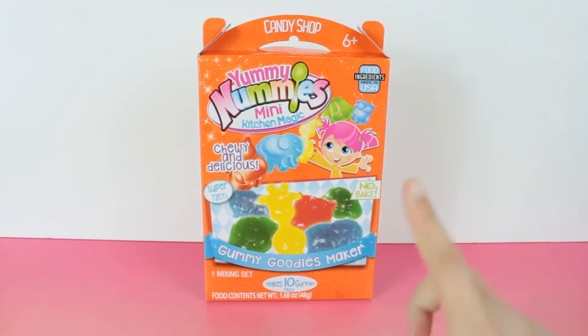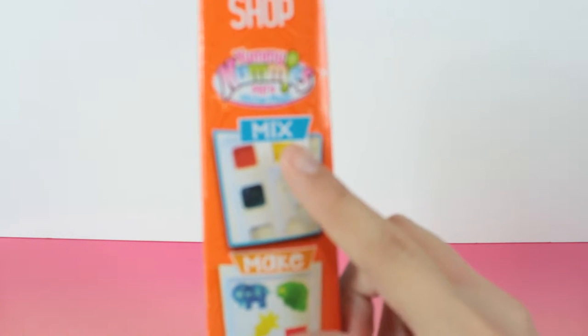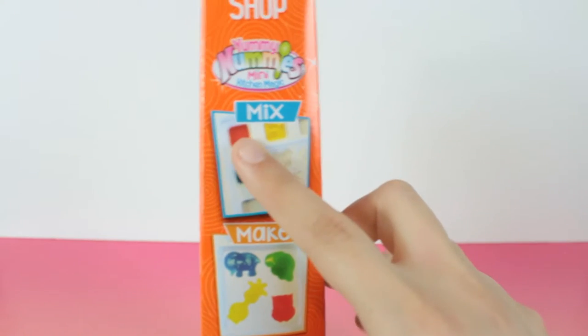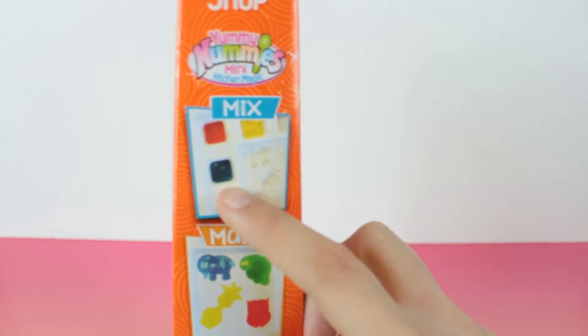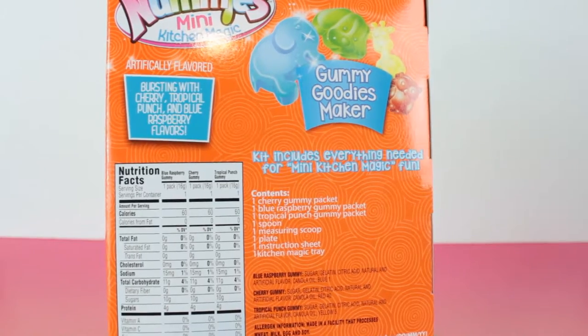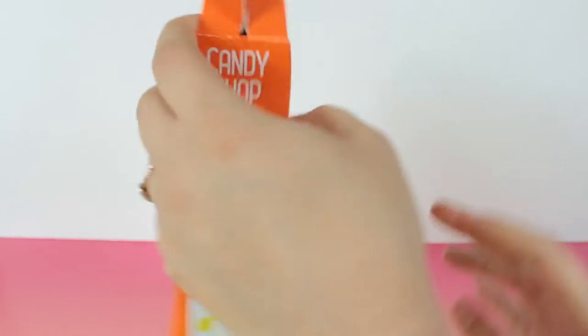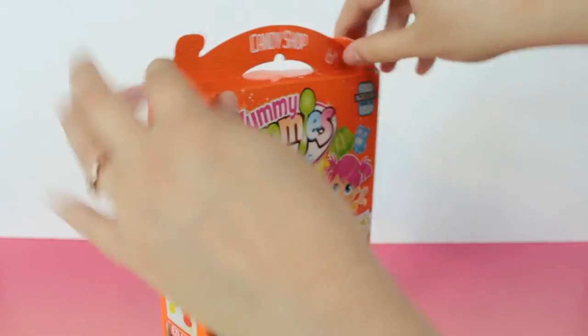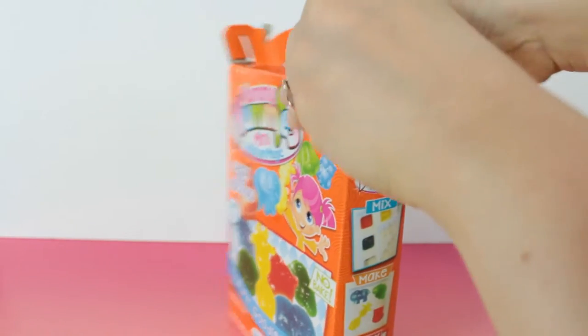So, as I was saying, we're going to be doing the Yummy Nummies Mini Kitchen Magic. It comes with some colorings — cherry, tropical punch, and blue raspberry. And then it comes with the molds, a spoon, a measuring scoop, one plate, and an instruction sheet. So let's get this thing open and see exactly what we have inside. It's ages six plus, but I'm sure with an adult, younger kids could also make it. And there's tape — there's always tape.